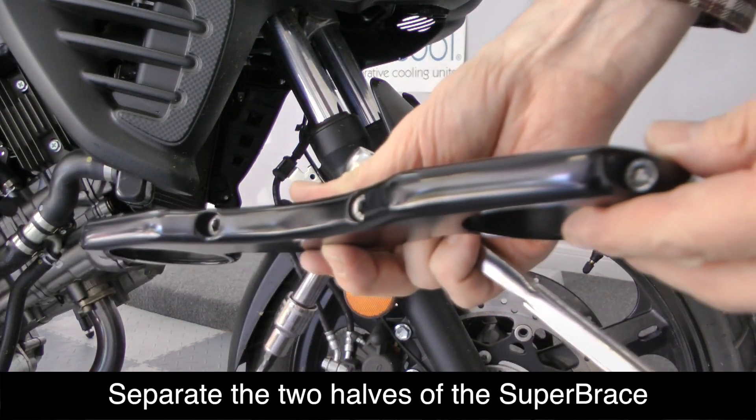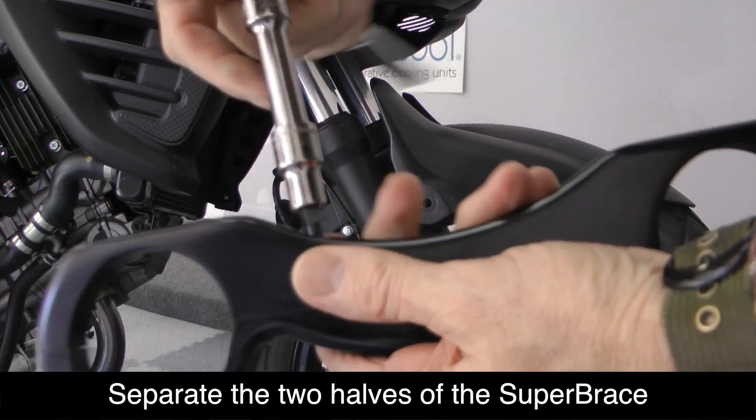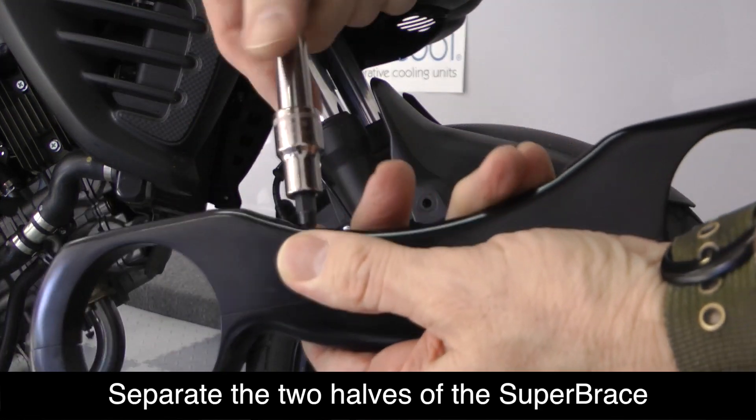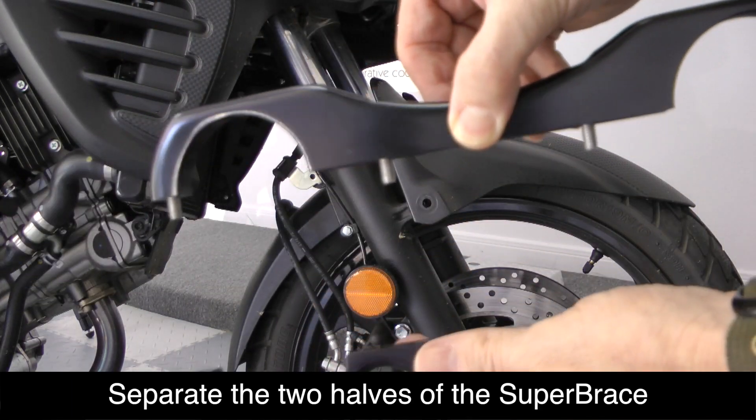Go ahead and disassemble the Super Brace by removing the four 5 millimeter hex bolts. Once the bolts are removed you can separate the two halves of the Super Brace.